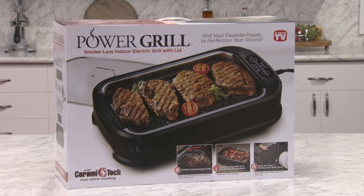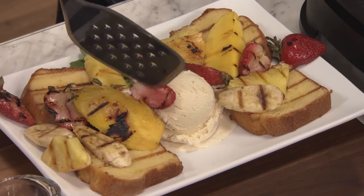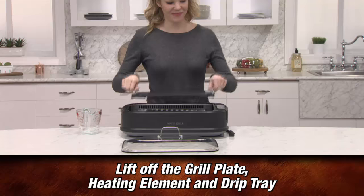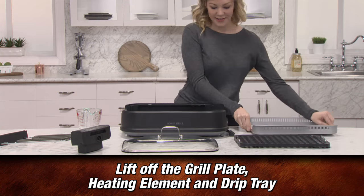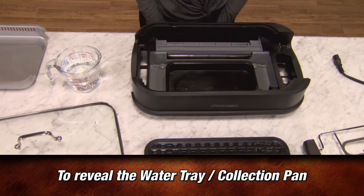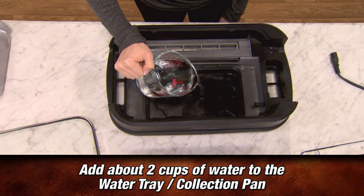Operating your Power Smokeless Grill is very easy and can give you outdoor grilling results indoors. Simply lift off the grill plate, heating element, and drip tray to reveal the water tray collection pan. Add about 2 cups of water to the water tray collection pan.